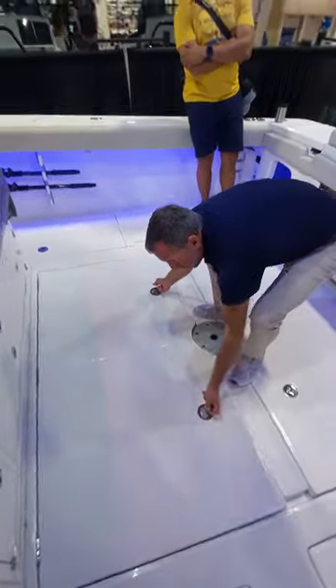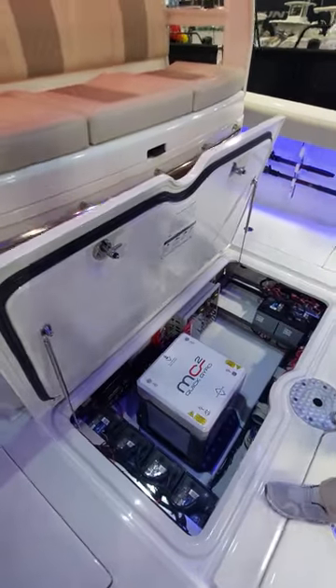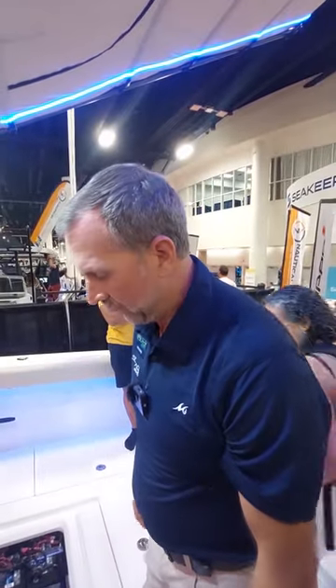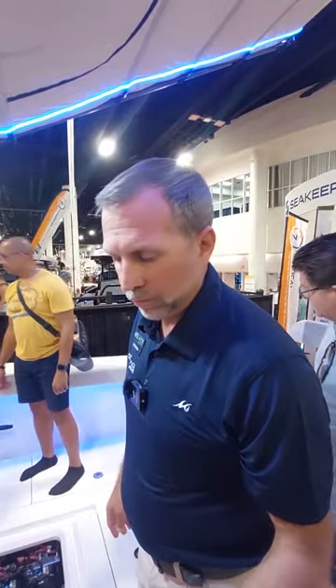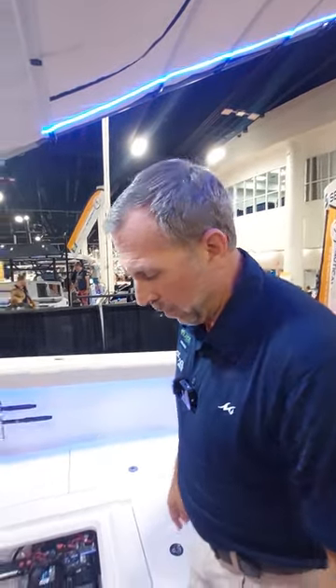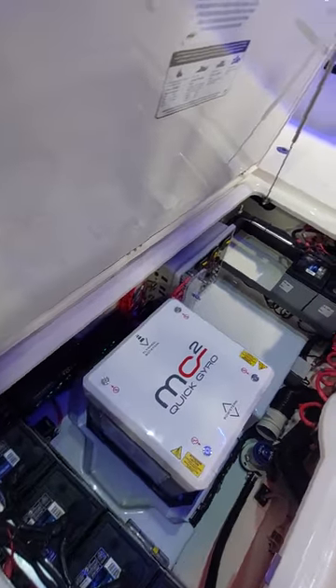You've got access to the Quick gyro, which works great for this application and for all the sizes that Solus makes. Given that it's air cooled instead of water cooled, it doesn't require a generator to spool up — although this boat has one. It spools up on 12 volts and much quicker than some other gyro manufacturers in the industry. Everything is nice and neat in this compartment, with access to all your batteries, breakers, and battery management systems.